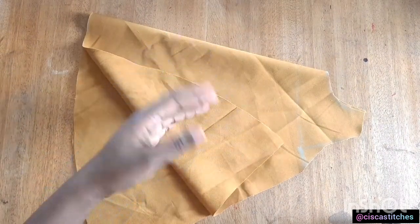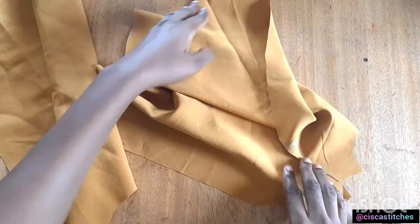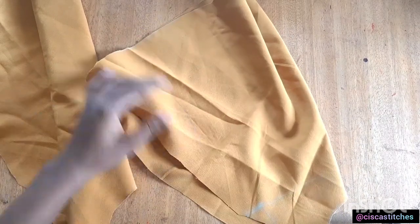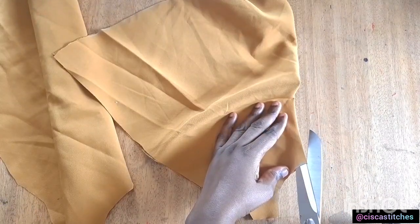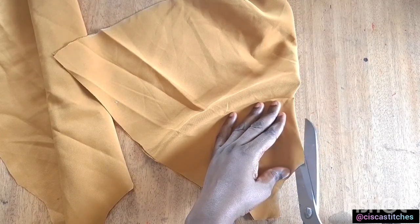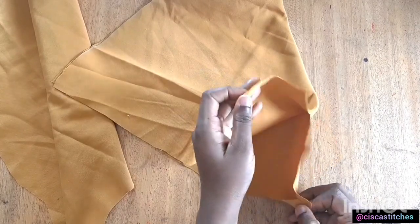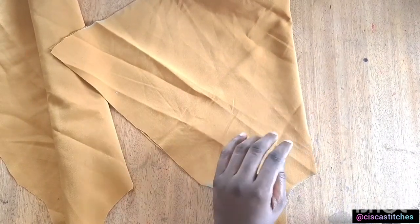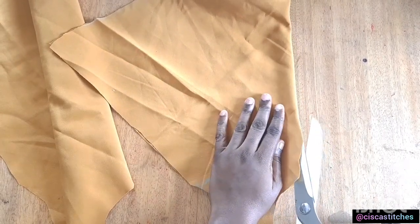I'm going to separate the back piece — the one with the marking — and cut the center back about two inches downwards. This way the dress will be able to fit onto the head of your child. If you want to make it longer, up to three inches is absolutely fine. I'll go with three inches.